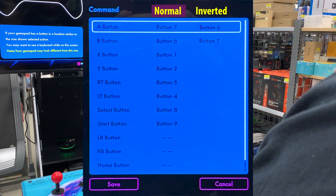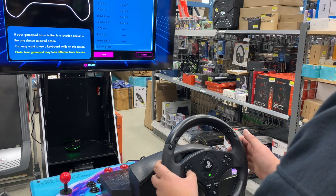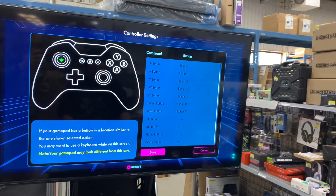Leave the bottom keys unmapped because you can use the control deck for those. Toggle down, hit save, and let's go find a game to try out.